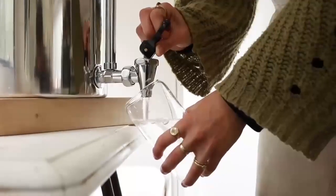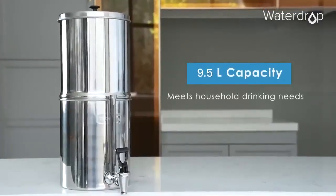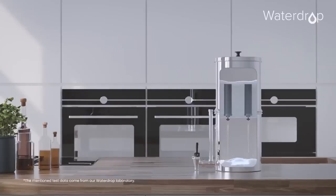We particularly love the size of the King Tank. With a generous 9.5 litre capacity, the filter lifespan can process up to 23,000 litres of water, saving up to 45,000 plastic bottles over three years of usage, which is amazing.